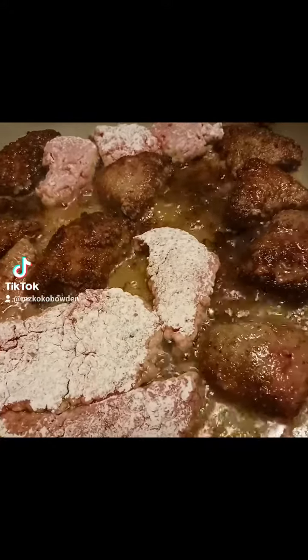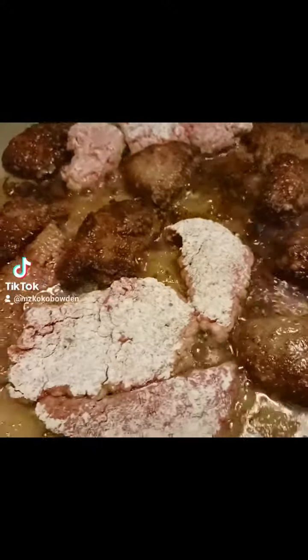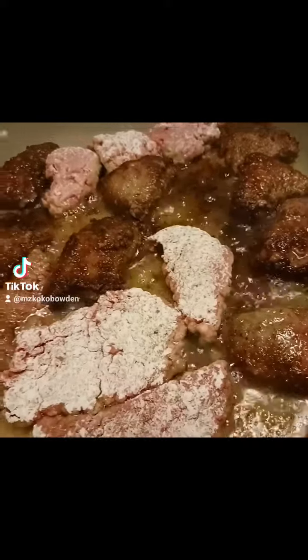We just gonna have a sandwich. We don't need a whole plate. We just gonna have a sandwich, right? Just a sandwich. We're gonna make up a gravy sandwich with you.